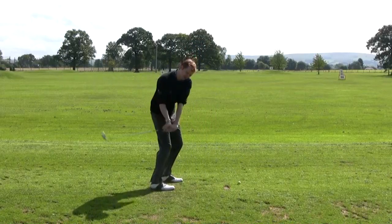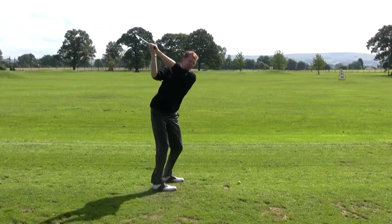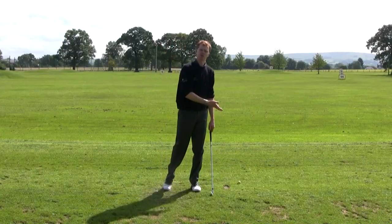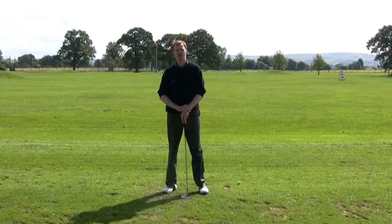But just to avoid getting the golf club stuck behind you, try and feel like the club is swinging in front of the chest for a little bit longer during the downswing. That should improve the start direction of your shots.